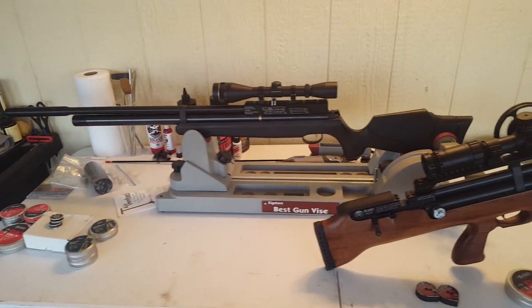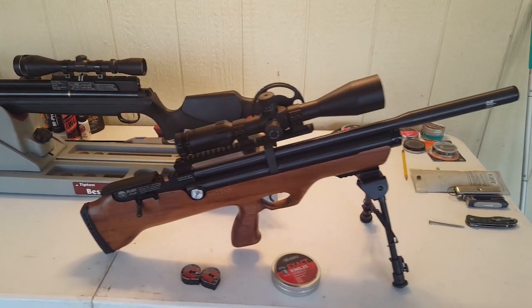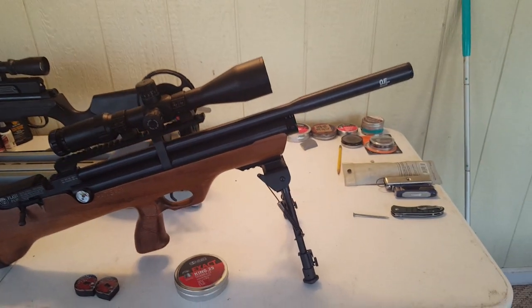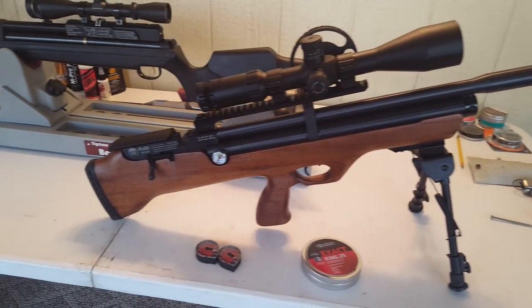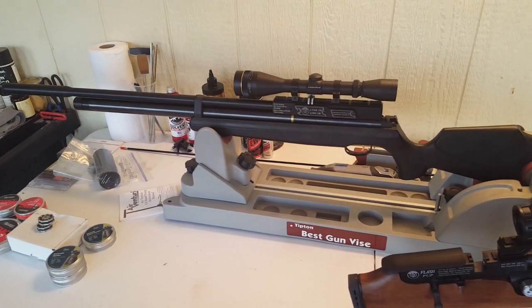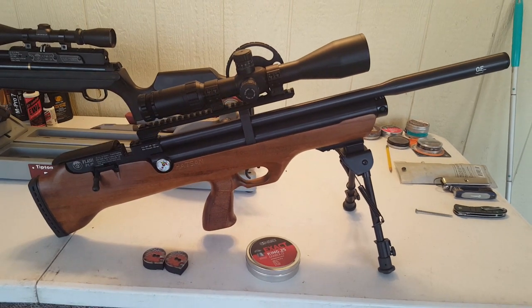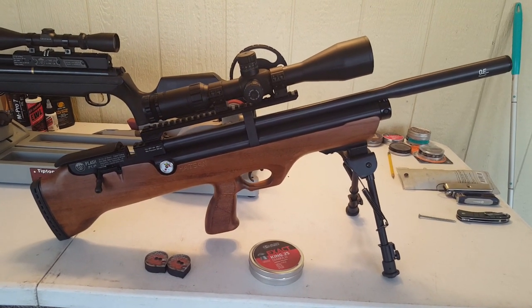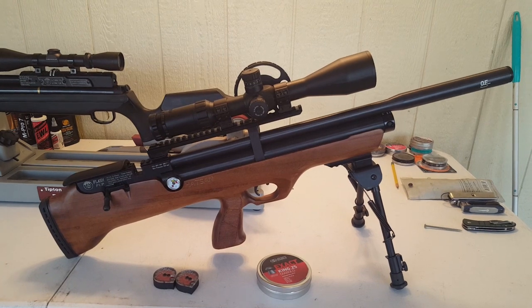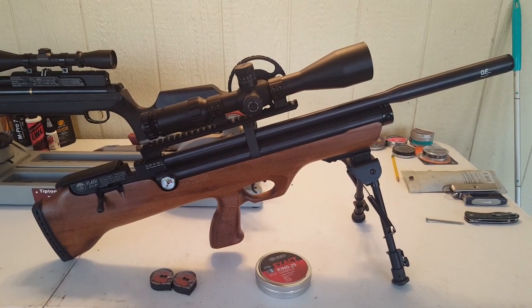Welcome back everybody. Here's a quick view of some of the tools we're going to be working with this year. We've already been out quite a few times with the Hotson AT4410s. This is the new Hotson Flash Pup in .25 caliber that I'm trying to get used to. It's got a Hawk Optics Sidewinder Scope. So be looking out — we've got some new stuff coming.